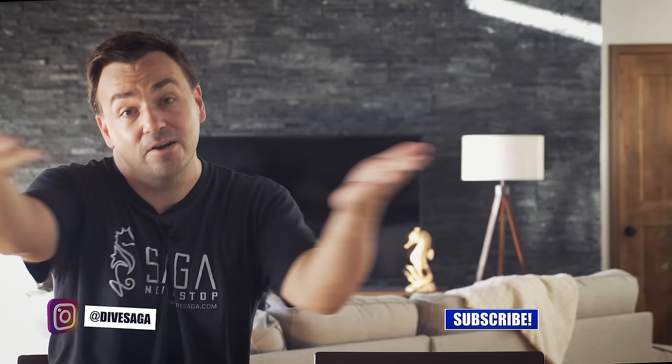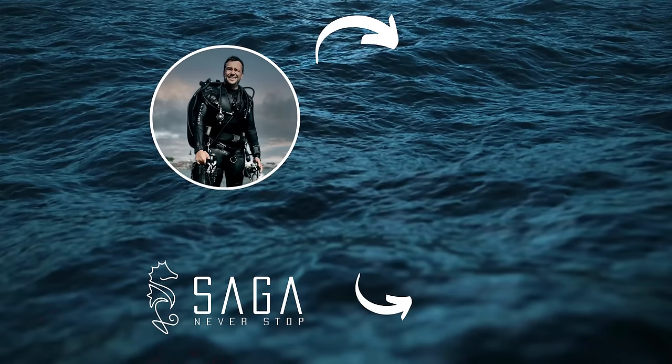Thank you for watching — that's our 25 tips for photo and video on GoPro underwater. If you haven't subscribed to the channel yet, we're putting out some pretty good content. If you're still here, I'm assuming you agree. Thank you so much for watching and I'll see you next time.